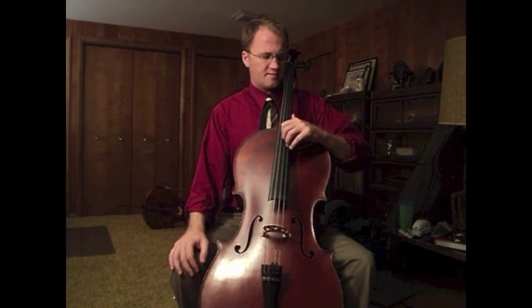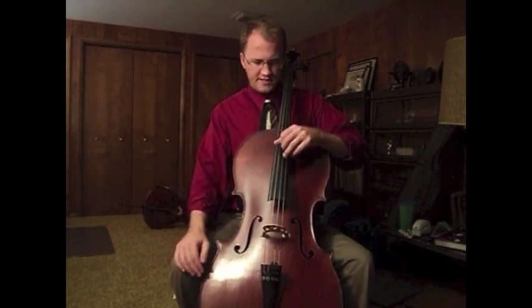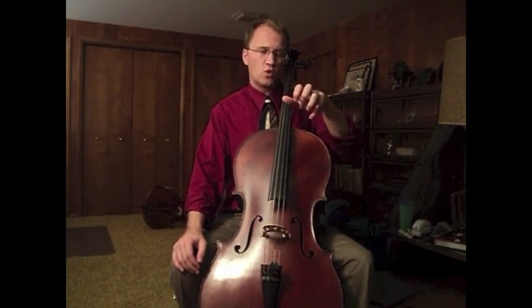Sometimes going into higher positions, students will brace their arm against the upper bout, which reduces the mobility of the left hand quite a bit.